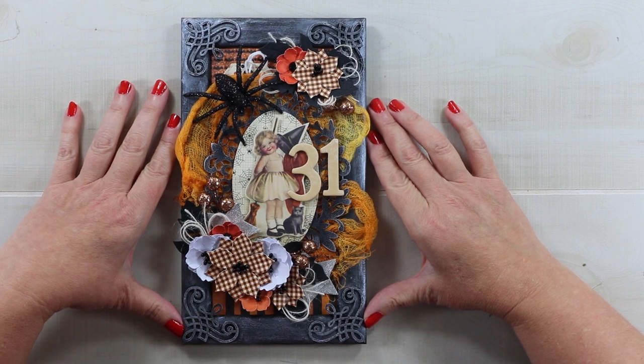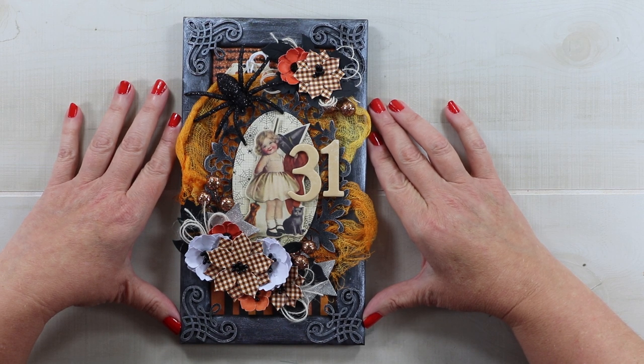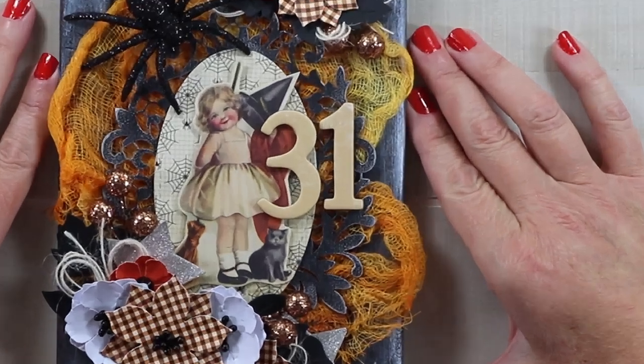So for today, I'm creating for Authentique Papers. This is a very vintagey Halloween decor frame created with the Twilight collection, which is beautiful and I love it so much. Stick with me and we will make this together.